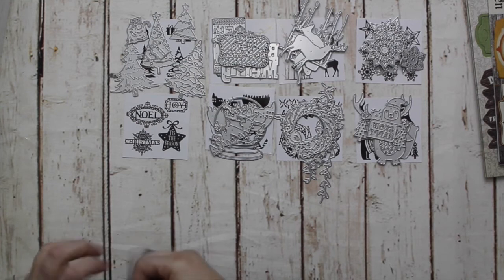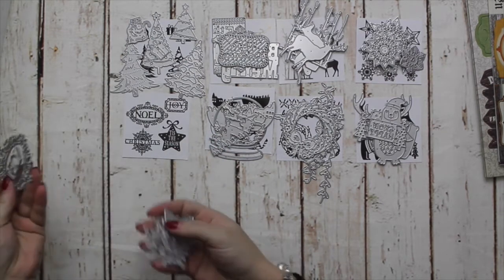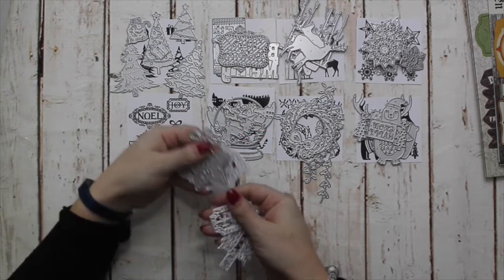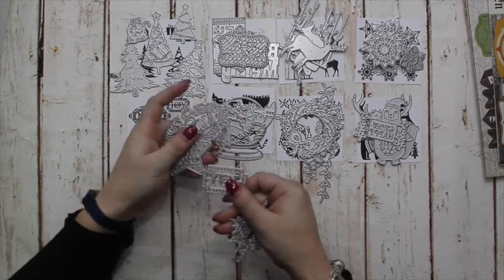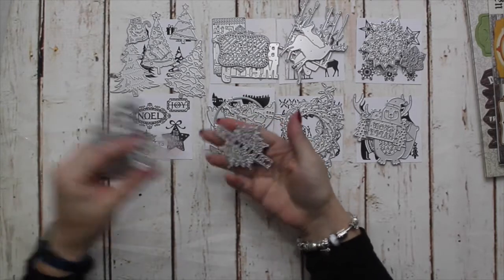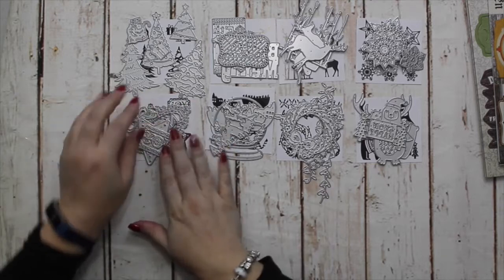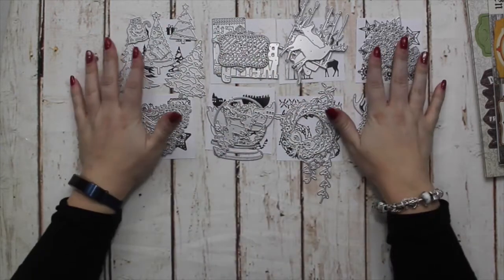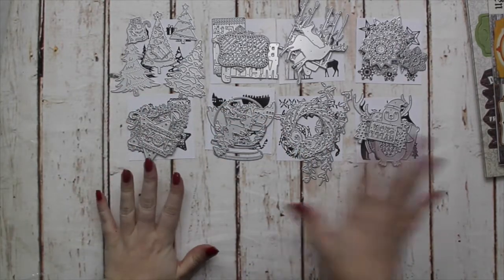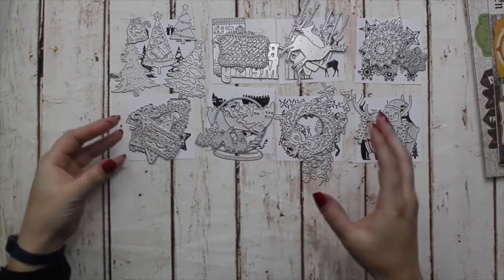Last but by no means least, we have the ornate sentiments: Noel, Tis the Season on a star with a bow, a smaller Joy, and Christmas with another really pretty snowflake to wrap around it. There is a really good selection of dies this month. Rather than putting them all into Mega Packs, I've given you the option to choose, now that the majority of the Christmas papers and dies are available to buy separately.